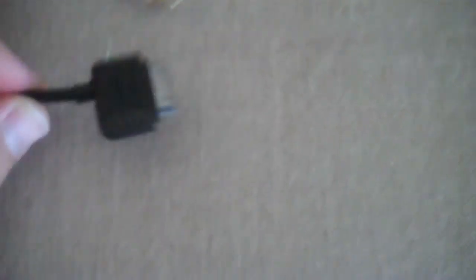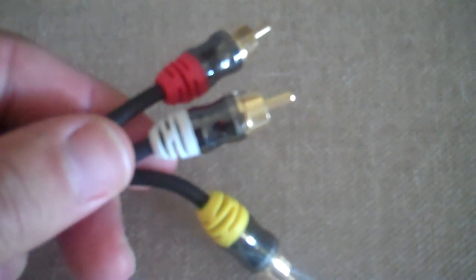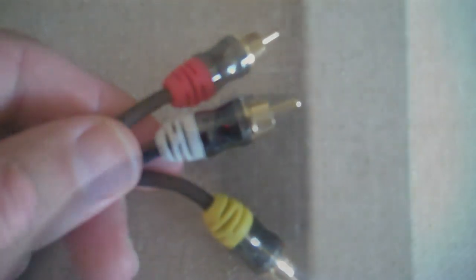In order to perform this task, you need a special cable. This is a picture of it. Here is the pin connector that actually goes into the iPad, and here are the composite video RCA audio connectors that go to the television.